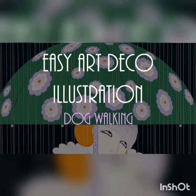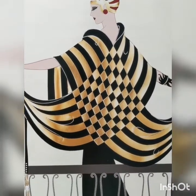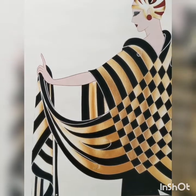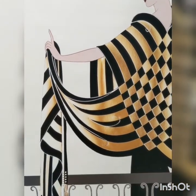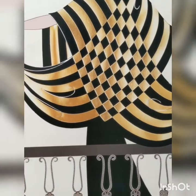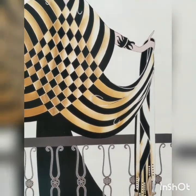Hello! Today I'm going to show you how to do some easy fashion illustrations inspired by the work of Erte, one of the most prominent fashion illustrators of the art deco period. He also did costumes for silent films which are often very dramatic, so you can really get creative with this project.